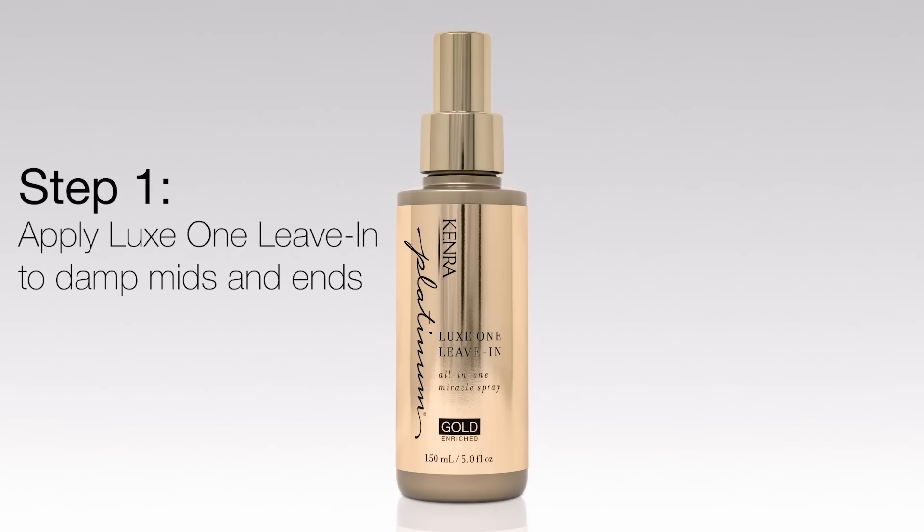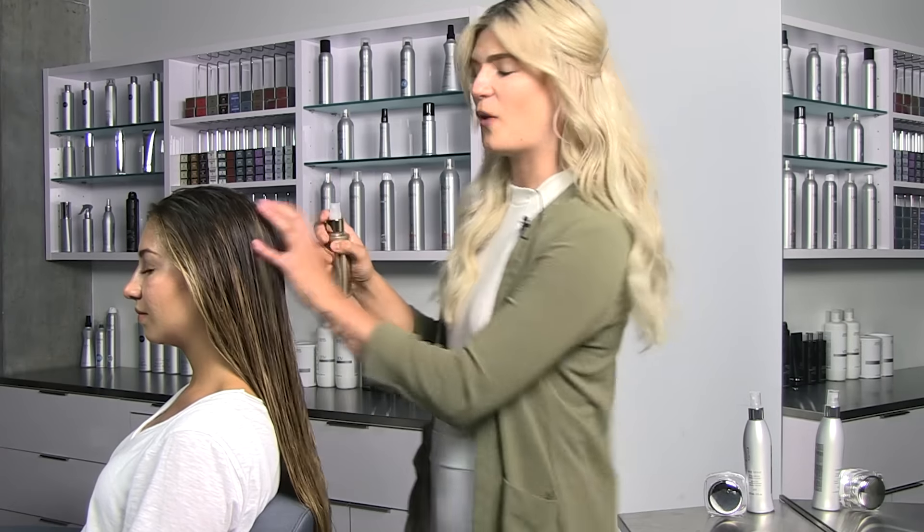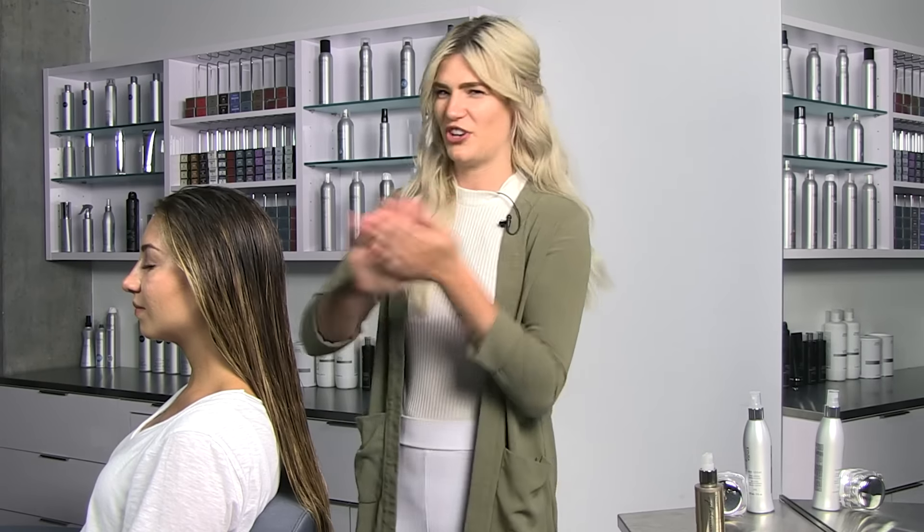Step one is applying Luxe 1 to the mids and ends on damp hair. What I love about this product is you can do quick spurts for a wide mist application, or you can apply in slow pumps and use your hands.